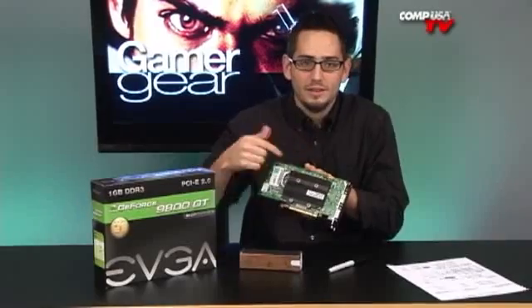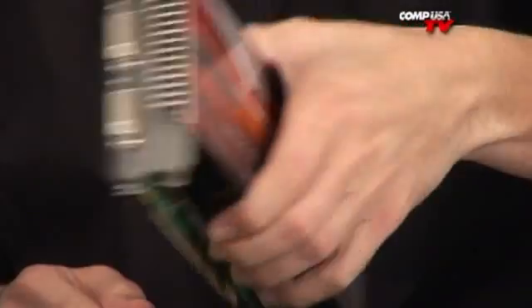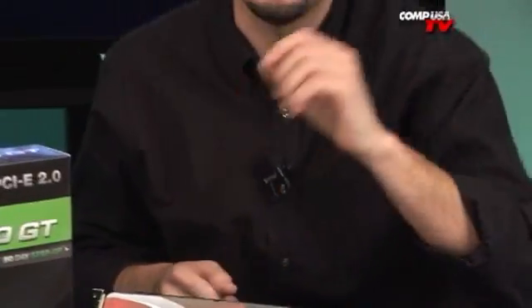If you don't know what Akimbo is, I'll tell you right now. On the previous cards it was a factory overclock, but on this one it's not. The whole point is that instead of being a single-slot solution, it's a dual-slot solution. It has a better heatsink, a better fan, and a back panel cooler. That keeps the whole board cooler — the whole video card stays cooler.